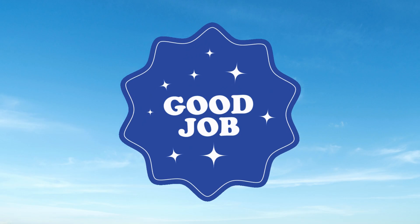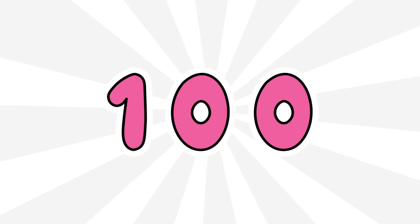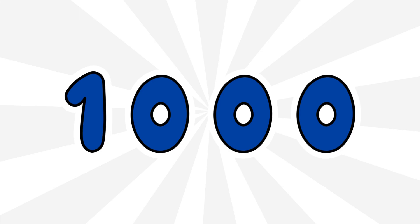Good job! Do you think you can count that again faster? 100, 200, 300, 400, 500, 600, 700, 800, 900, 1000.